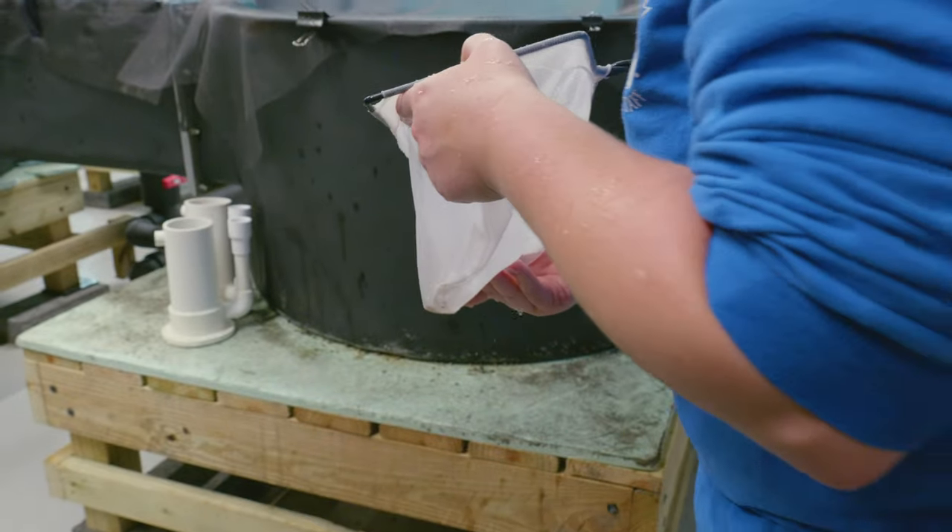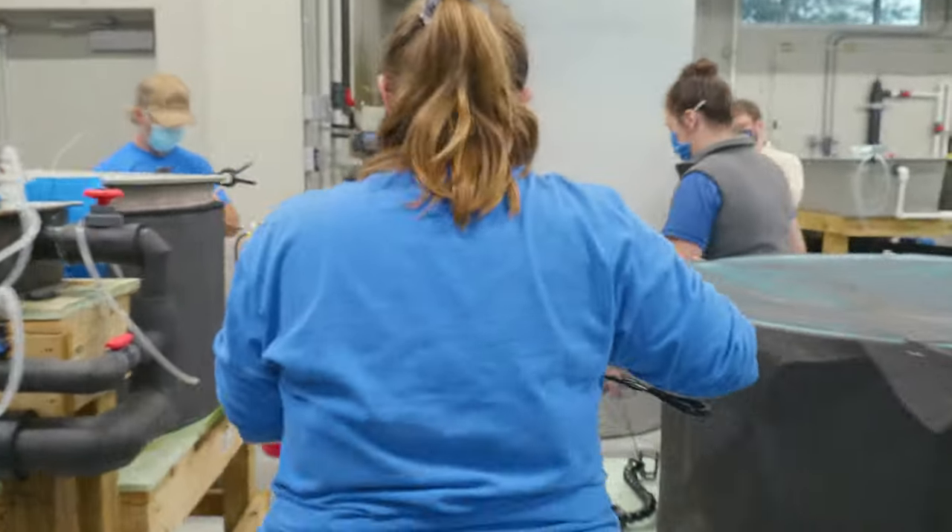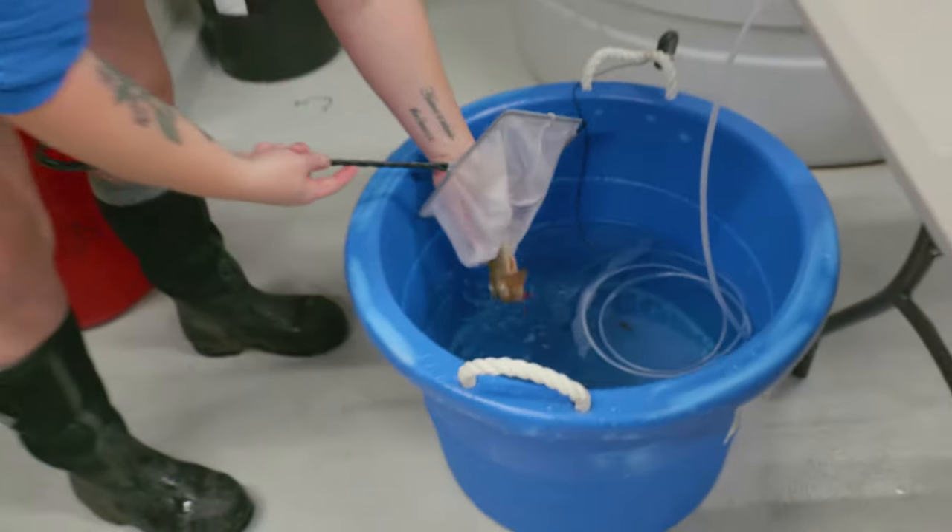We start to drop the temperature of our trout system a few weeks before we want to start spawning, like in the wild where their water temperatures would start to drop. This is a trigger for them that lets them know that it's almost time to start spawning.